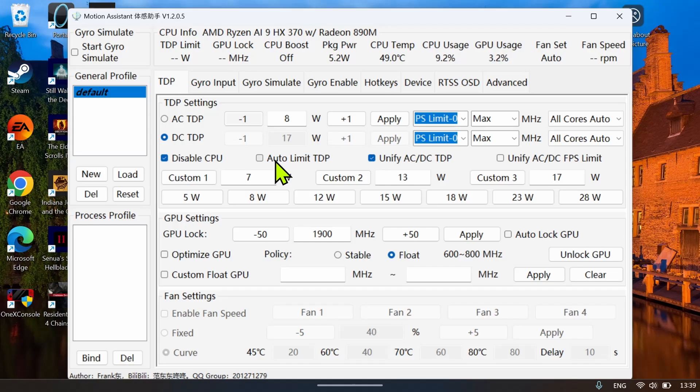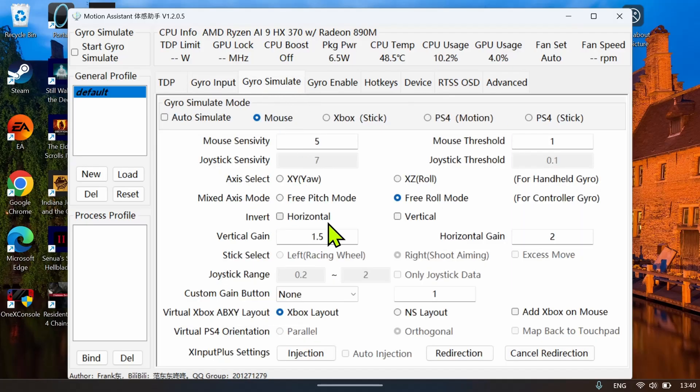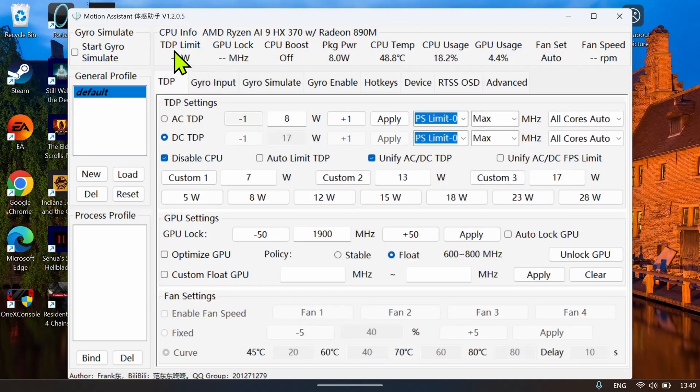I recommend getting used to this software — it's not very user-friendly at first but once you get used to it, it's easy to use. You can control gyro, start the software with Windows, minimize to tray, and have an FPS overlay through Motion Assistant. You can also set up a hotkey so two or three buttons will open it without having to do so manually.